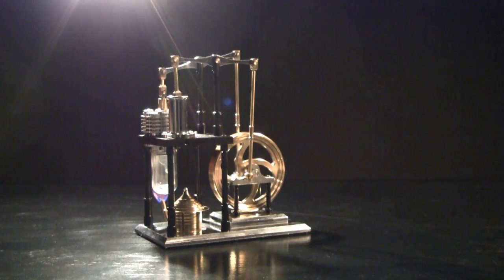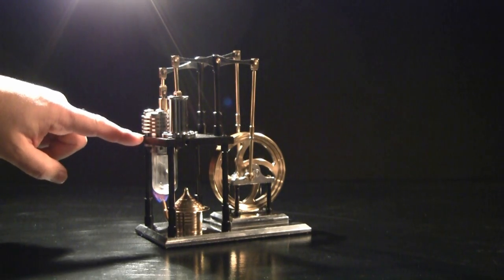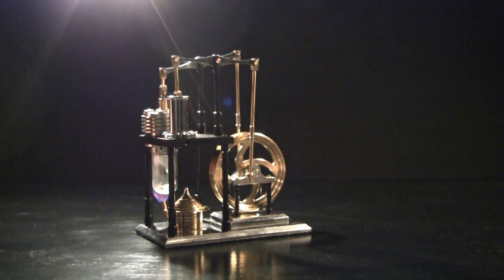What's unique about the Stirling engine is we have the hot cylinder here, a power cylinder here. They're connected by a channel here through this plinth.